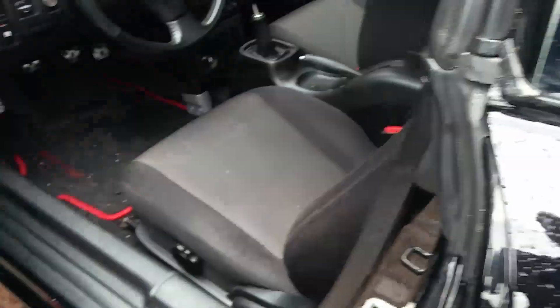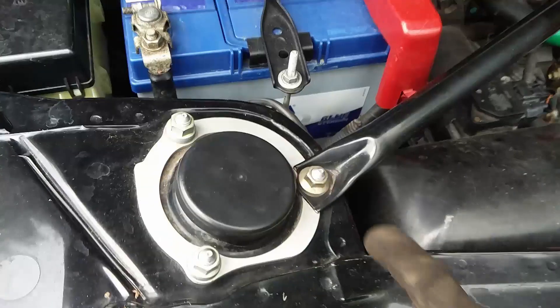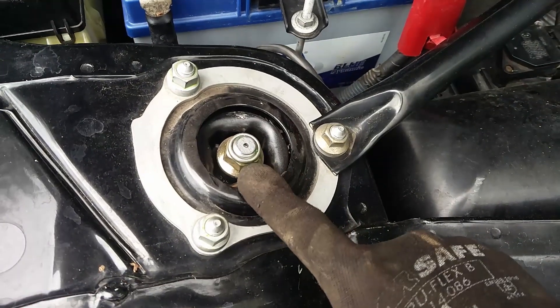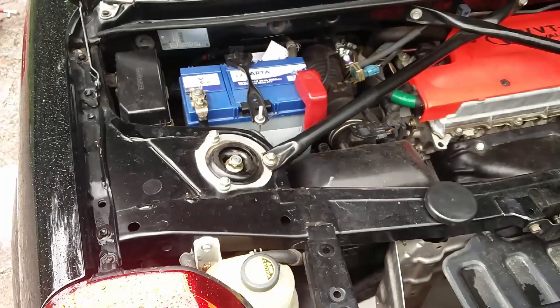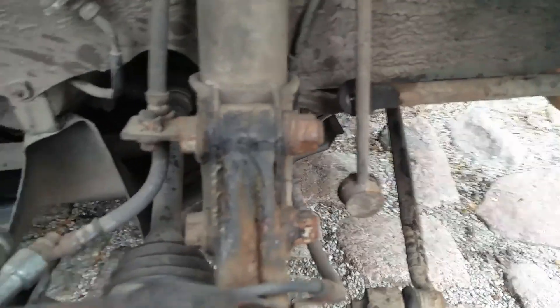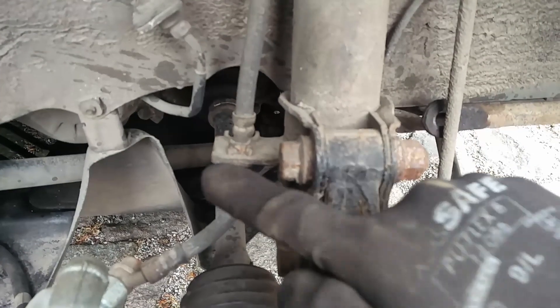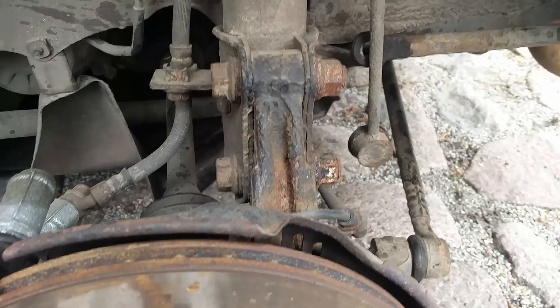The process for the rear is pretty much the same. You need to open the engine lid, and under that cover there's the strut bolt. We can also loosen that a bit, like we did in the front, and then just take out the strut the same way as before. Move the sway bar link, and we also need to move the brake line. Remove the other two bolts, and then the rest is just similar to the front.